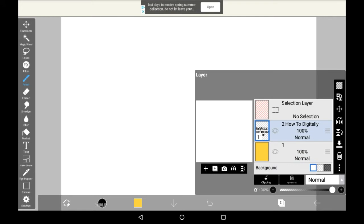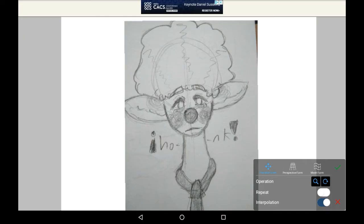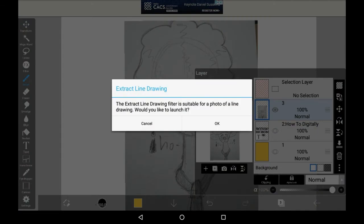So firstly, of course, import whatever traditional sketch you have that you want to colour. Once you import your image, it will say extract line drawing. Then you're going to want to click OK.